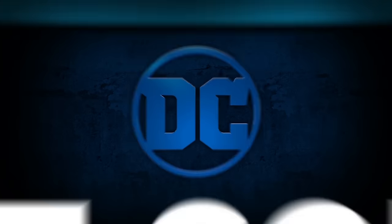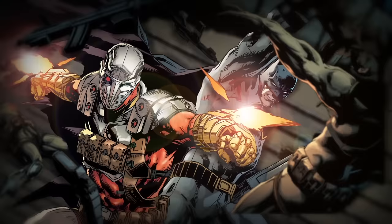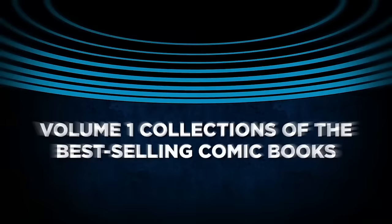DC Universe Rebirth. The biggest comics event of the 21st century. The greatest graphic novels — Volume 1 collections of the best-selling comic books. Get them now wherever graphic novels are sold.